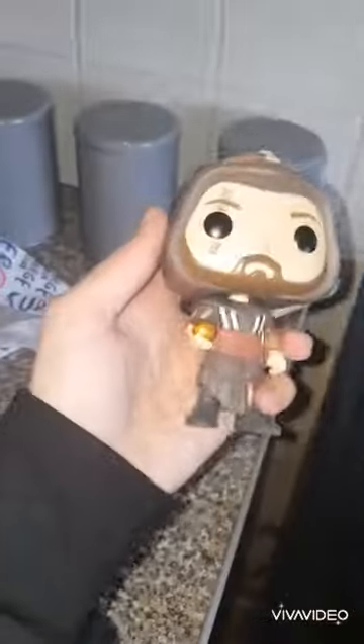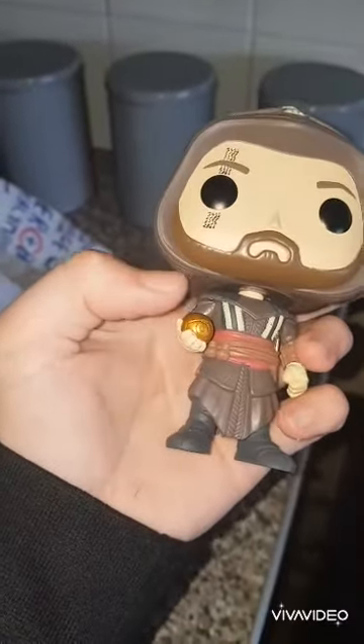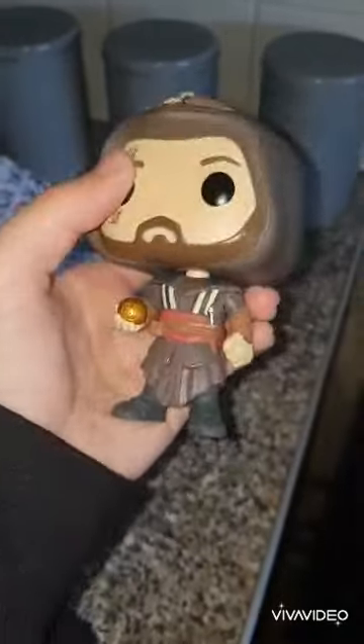I'm going to be using this Assassin's Creed figurine for the body. I'm going to take his head off and I'm going to take off the golden orb thing he has.